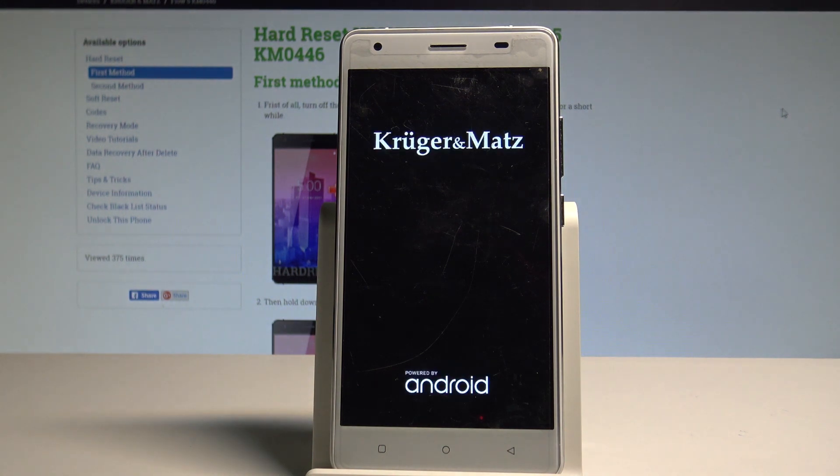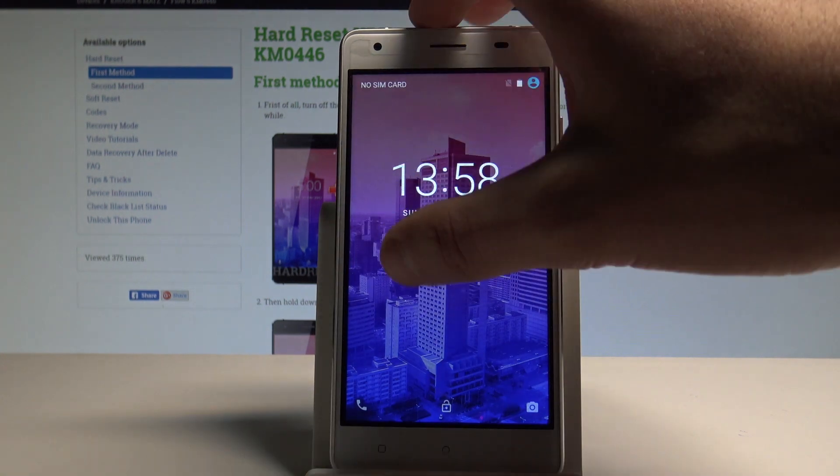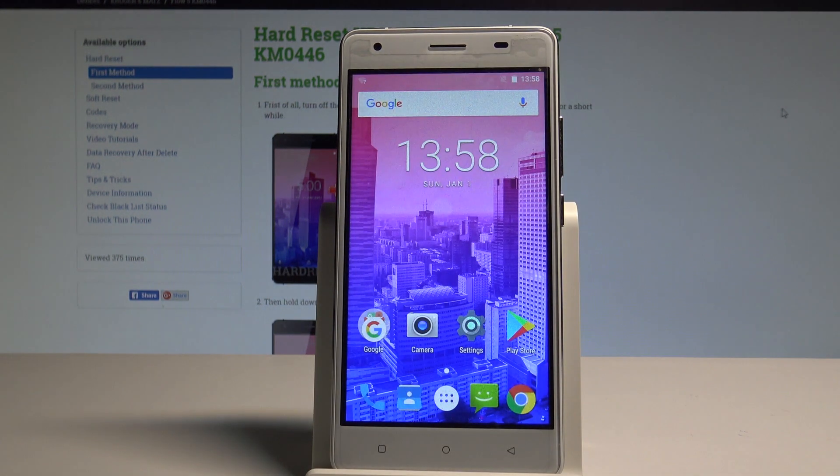Wait until the device boots into normal mode. The home screen just pops up, which means the device is in normal mode. Thank you for watching — please subscribe to our channel and leave a thumbs up under the video.